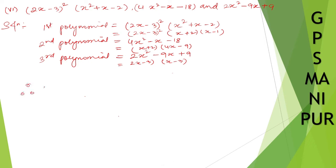Therefore, the HCF is equal to the common factor across all three polynomials. x plus 2 is common in the first and second but not the third. 2x minus 3 is common in the first and third but not the second. So there is no factor common to all three polynomials. Therefore, HCF is equal to 1.